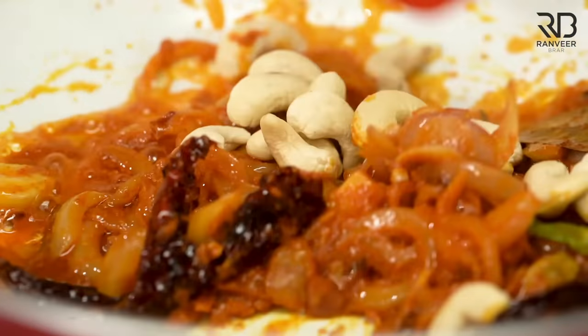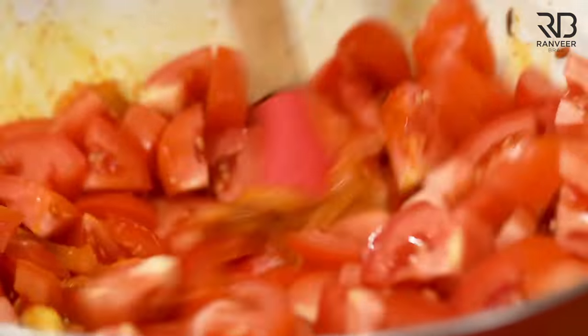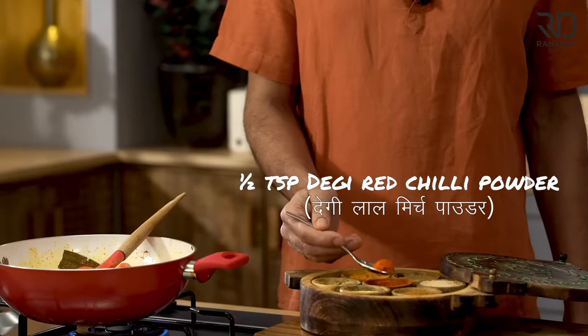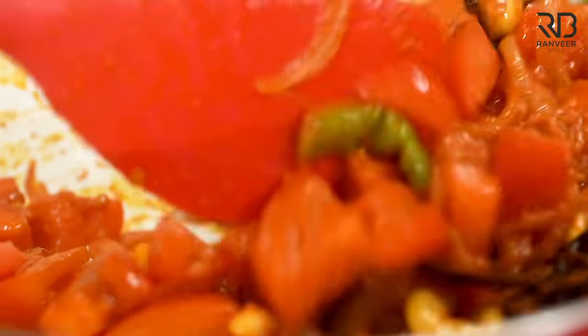These are 18 whole cashews (kaju). If you're halving the recipe, use 36. This dish's cornerstone is richness. Add namak (salt). Why? For the color. We will add a little tomato so the flavors will be mixed.